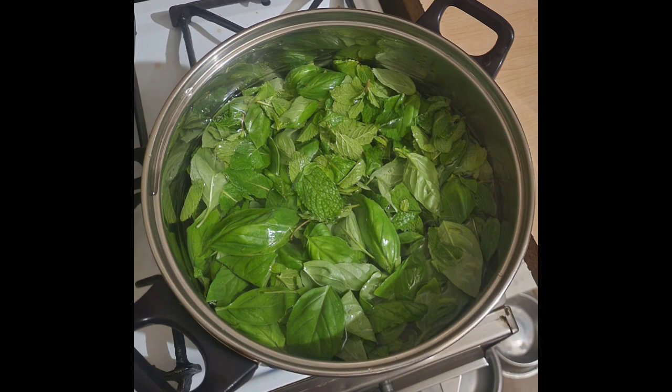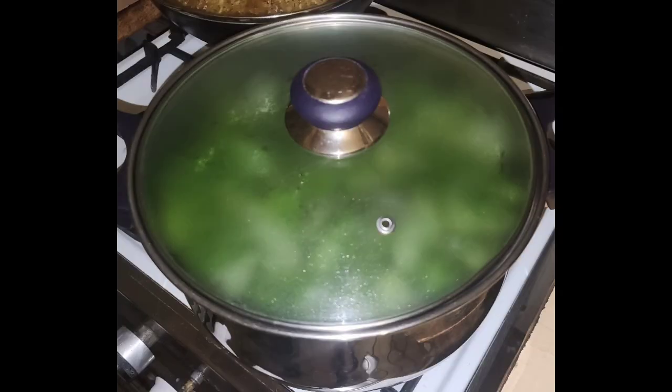Place your leaves in a pot and add 4 liters of water. Place on stovetop and bring to boil. Boil for 5 minutes, turn off heat and let it rest for 12 hours.